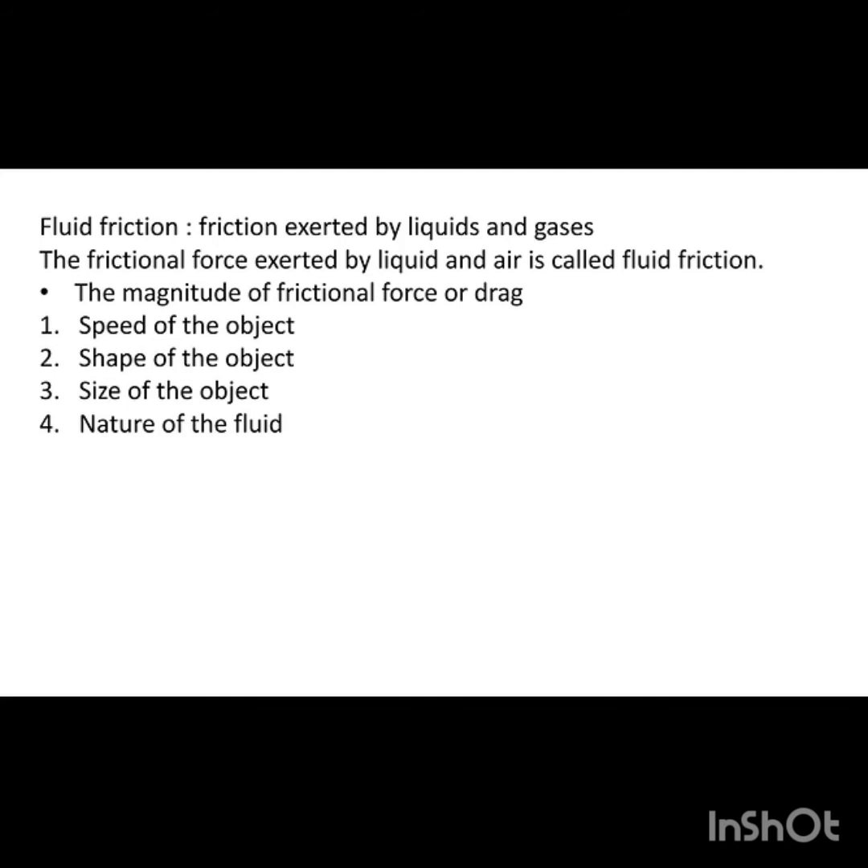Next, it is important to know that friction is not only between two solid surfaces — in the state of air, gas, and liquid, there is also friction. That friction is called drag. Fluid friction is exerted by liquids and gases, and the frictional force exerted by liquid and air is called fluid friction.